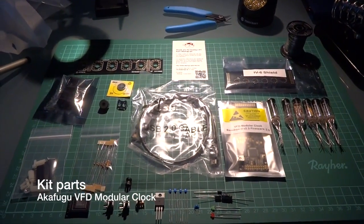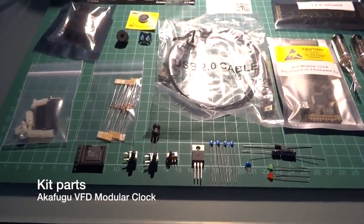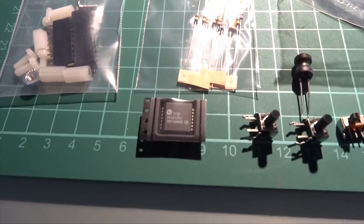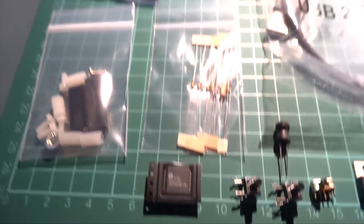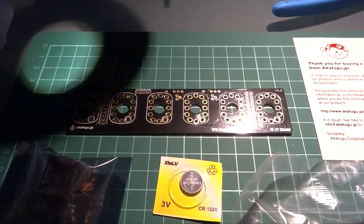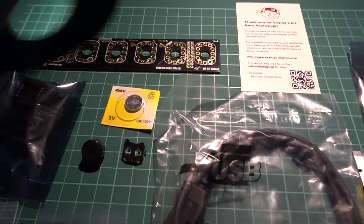The VFD modular clock arrived as a kit. Shipping from Japan to Switzerland took less than 2 weeks. All the parts were well packed, each in its own bag. The PCBs have a glossy black solder mask with a golden ENIG finish. A USB cable was also included, and the main PCB is protected in its own bag.